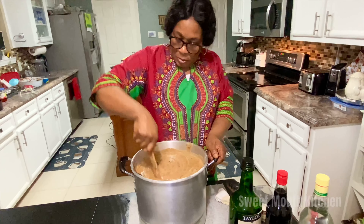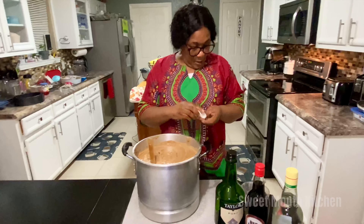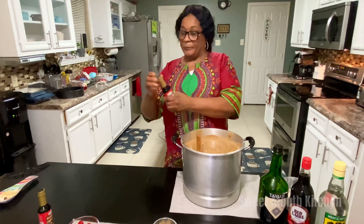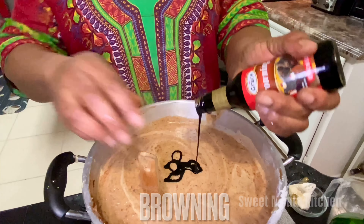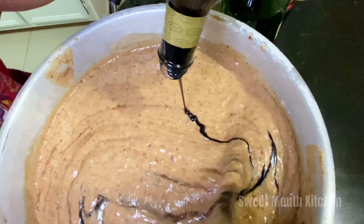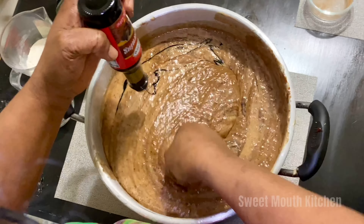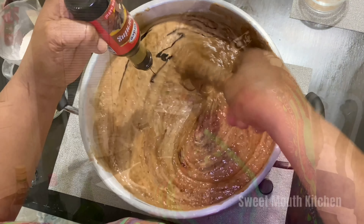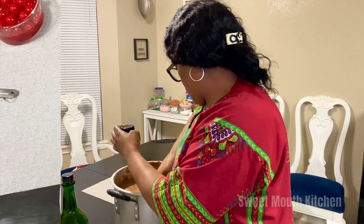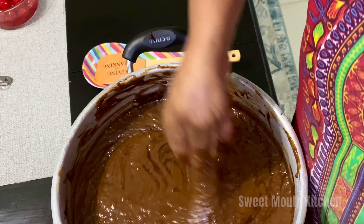Now we're going to add the browning — I rather use the Eve browning. I am not advertising it, it just looks nice.